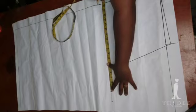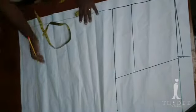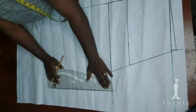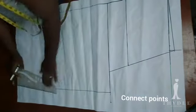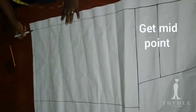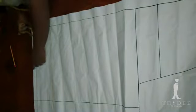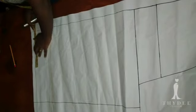From that point to the side I am going to transfer that measurement to the hemline. On the hemline I'm going to get the midpoint to have my crease line.